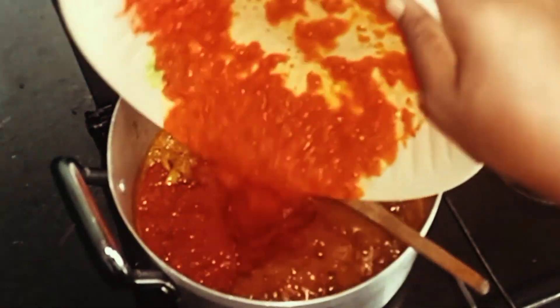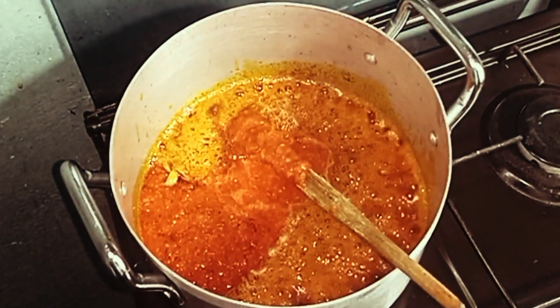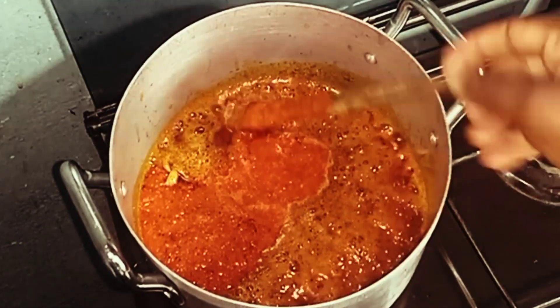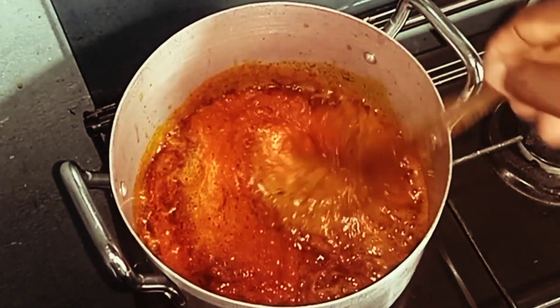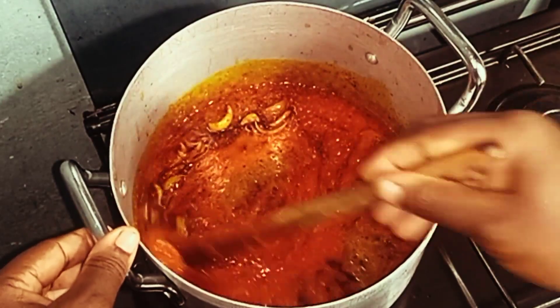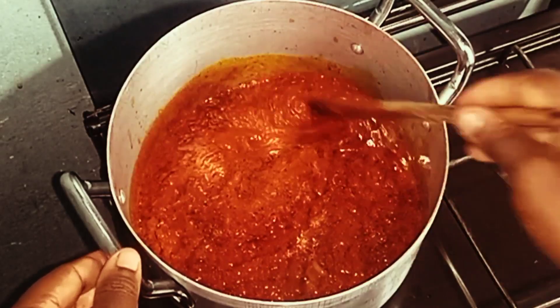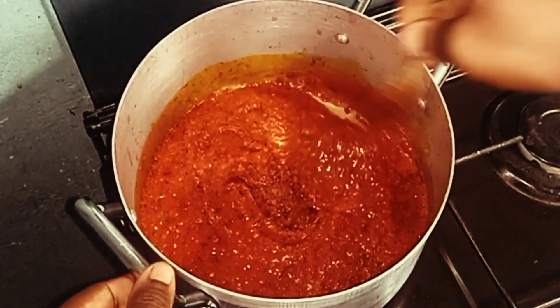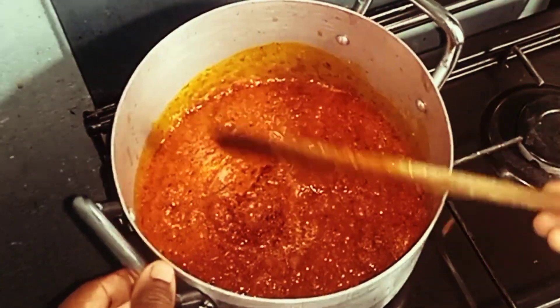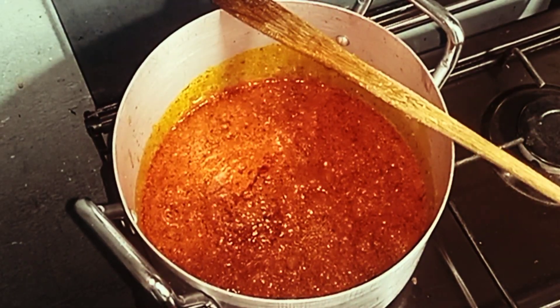Now I'm adding in the blended tomatoes. This tomato mix is our tomatoes, red scotch bonnet peppers, and onion all blended together. The reason I'm using tomatoes is because I don't have tatashi — red bell pepper — so I'm using tomatoes in place of bell peppers.